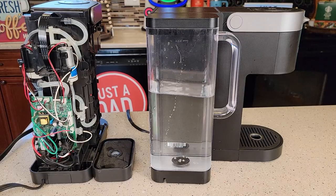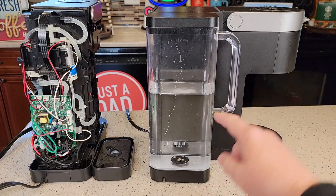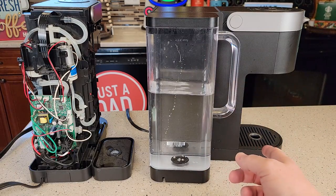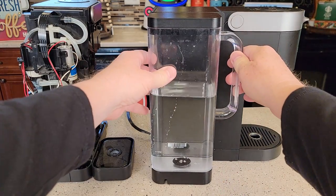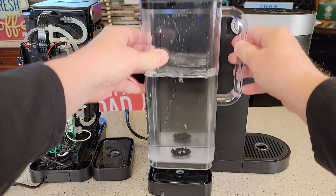What I'm going to show you holds true for all K-Supreme coffee makers — they sell K-Supreme Plus and K-Supreme Smart. So what you're going to do is fill the water reservoir up and take your water filter off if you've got it. I call this priming the pump. You're going to set your water reservoir on and off about 20 times.